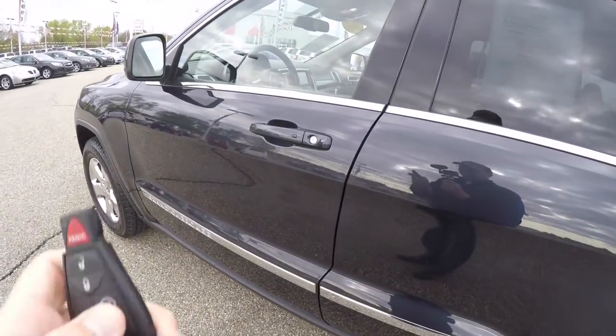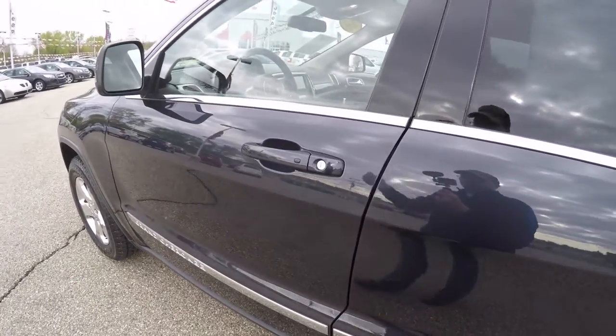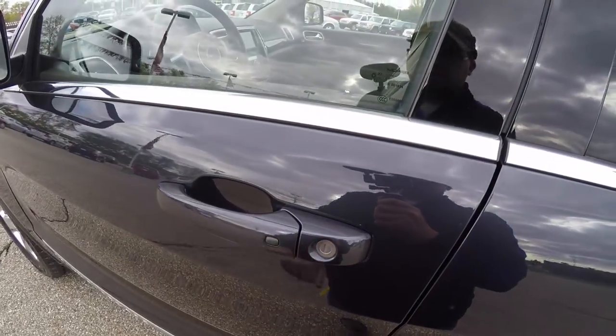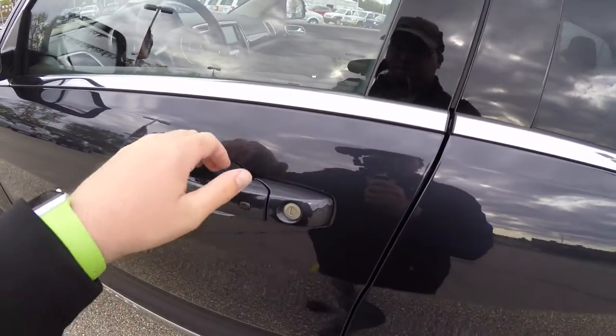To activate keyless entry and go, it's easy — just keep the key fob in your purse or pocket. To lock the vehicle, just locate and press the black button on the door handle. The horn will chirp when the vehicle locks. Then to unlock, just simply grab the handle as you would to open it.